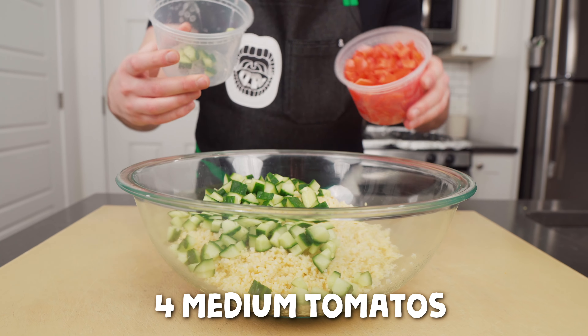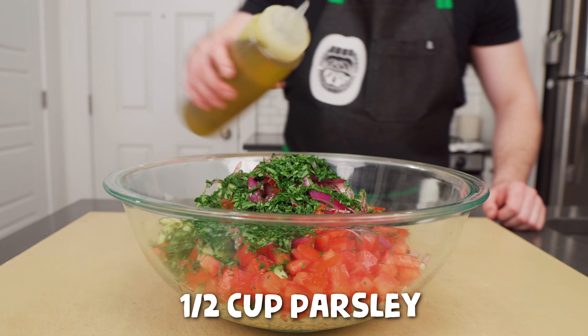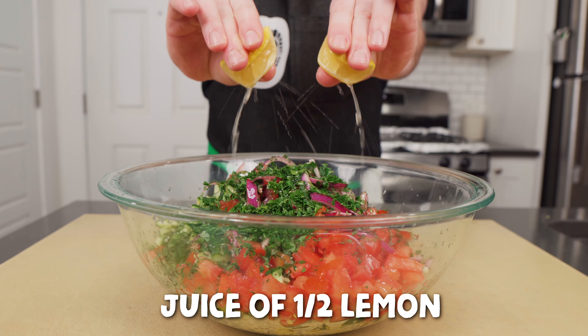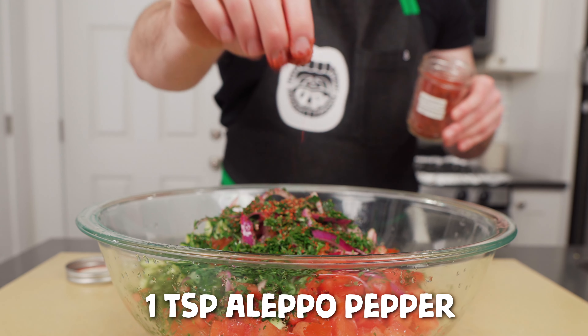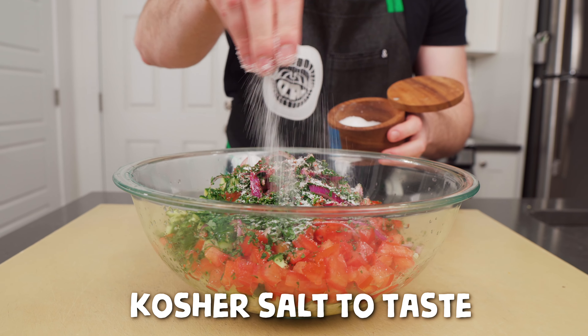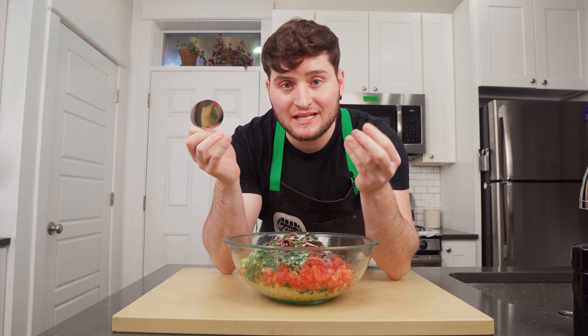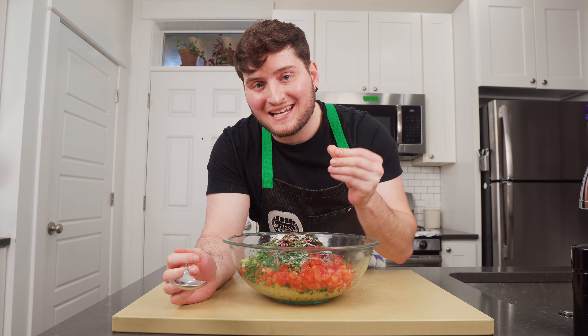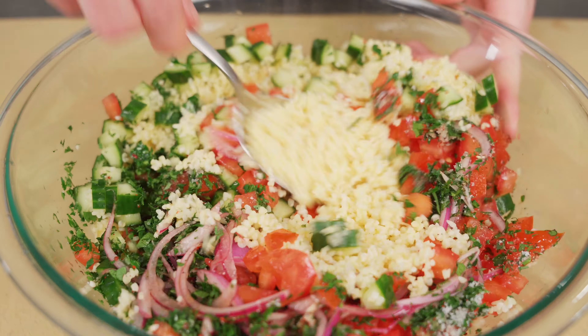Let's get to the onion. In order to take away some of the bite, we're gonna add some vinegar and macerate them. That's going to load them with acidity, taking down that bite about five notches and making them almost like quick pickles — plus they're really pretty. I'm using red wine vinegar today, but you can use any vinegar you want: apple cider, rice, sherry, anything. You don't need that much. Cover it, give it a shake, and this will all wilt down and macerate over time.